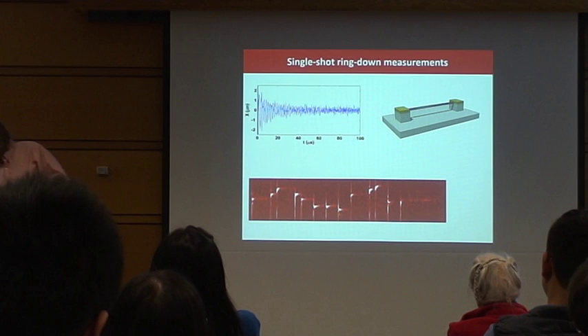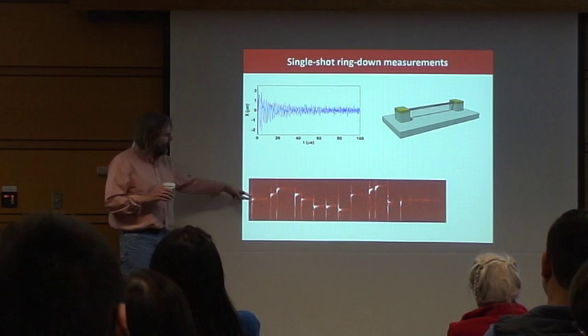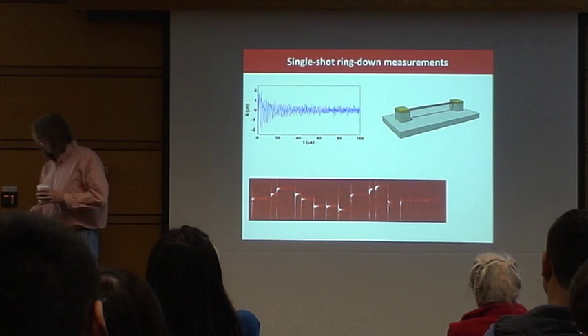You can measure in great detail the properties of this nanotube guitar. There's a lot of physics buried in this that people haven't been able to explore before — details of a semi-flexible polymer guitar.